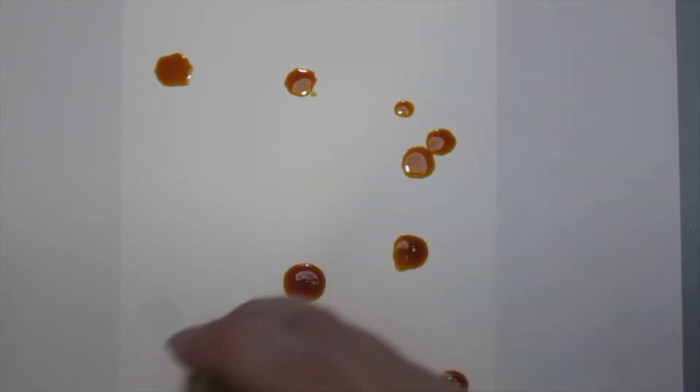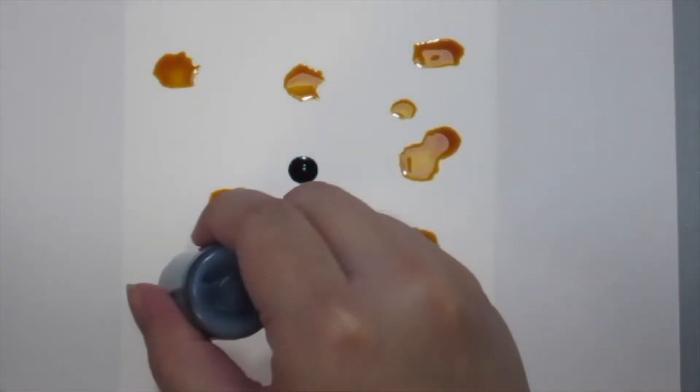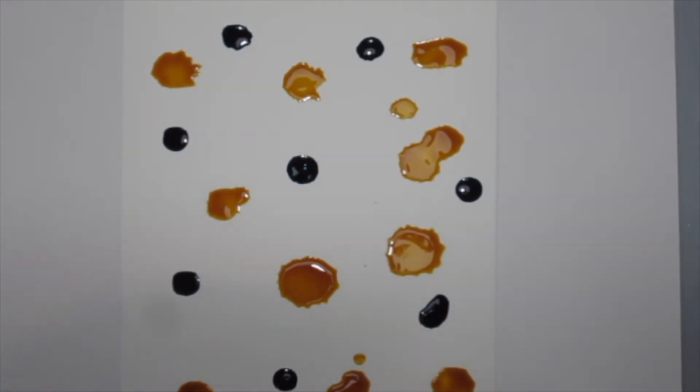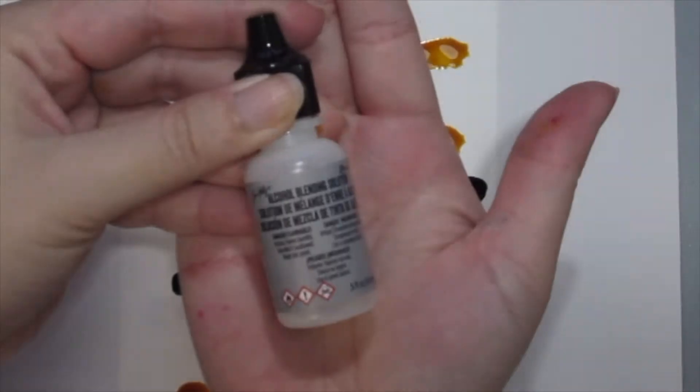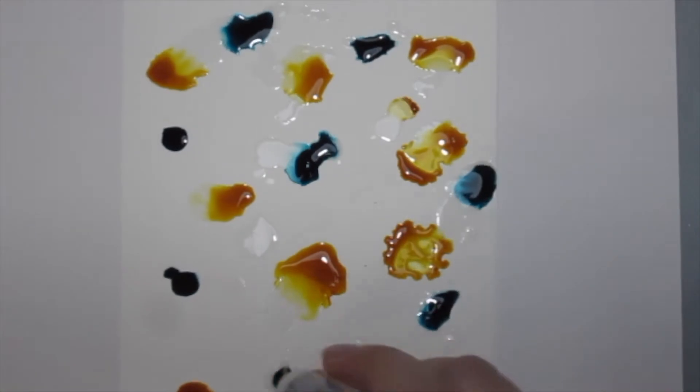Next it's time to create the alcohol ink background. I'm using the Ranger alcohol inks here, starting with the color Sunshine Yellow and Stream for the teal green blue, and of course I'm using the alcohol blending solution to just blend it all in.